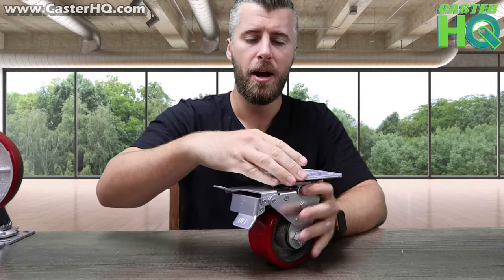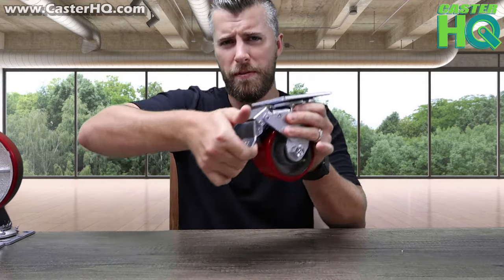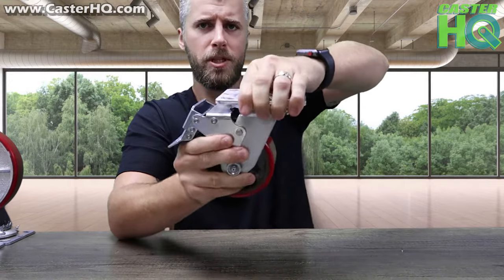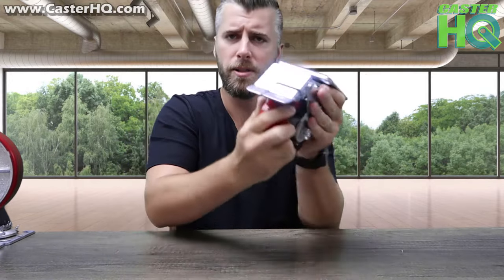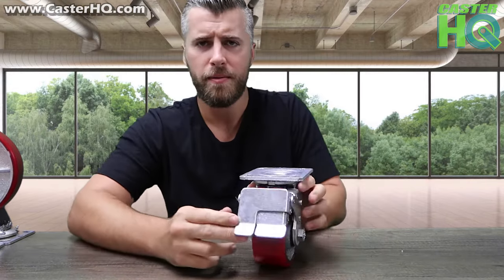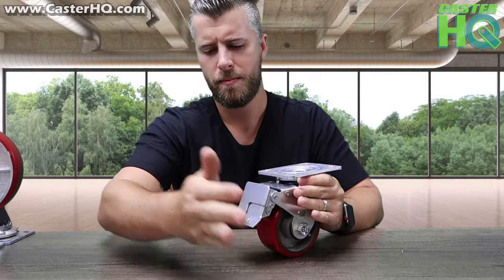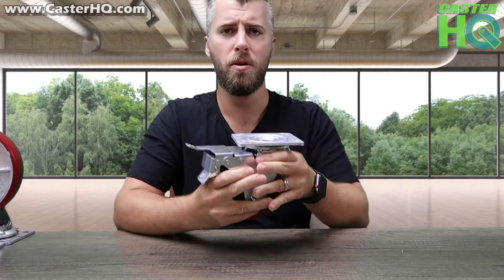To demonstrate — this can be in any position, it doesn't matter — you can just press on with your foot, and that's what it looks like when it's locked. The swivel is completely locked, there's no slack at all, and the wheel is locked as well at the same time. Then to release, there's on and off — you would just press down on the off button, and it can swivel, the wheel rotates, and you're back to normal.